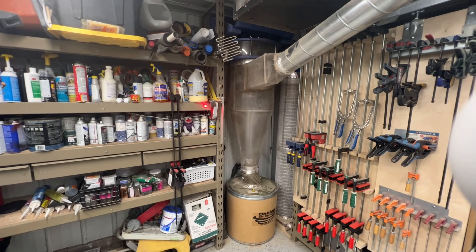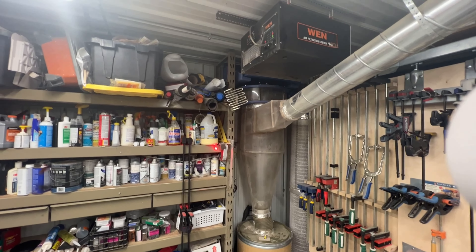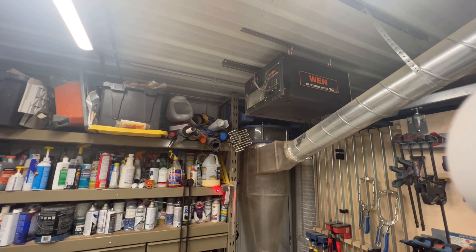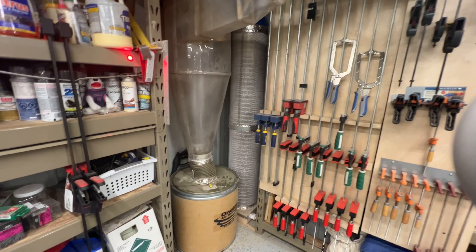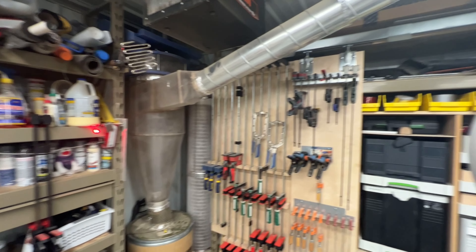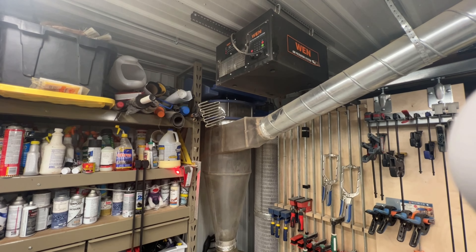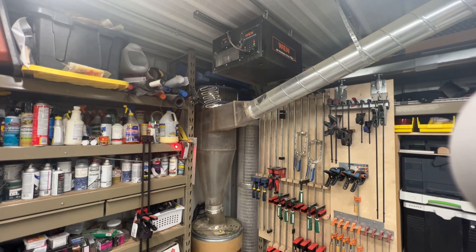Over in the corner is the Clearview Cyclone. I've got my air filtration system — that actually works out pretty good, I just have to remember to turn it on. And then we've got the stacked filters; I had to build a little base because one of the things with this shop is you're supposed to have eight-foot ceilings and I have seven feet ten inches in here. So they're really short — it was a little bit of a challenge trying to get that thing shoehorned in there.